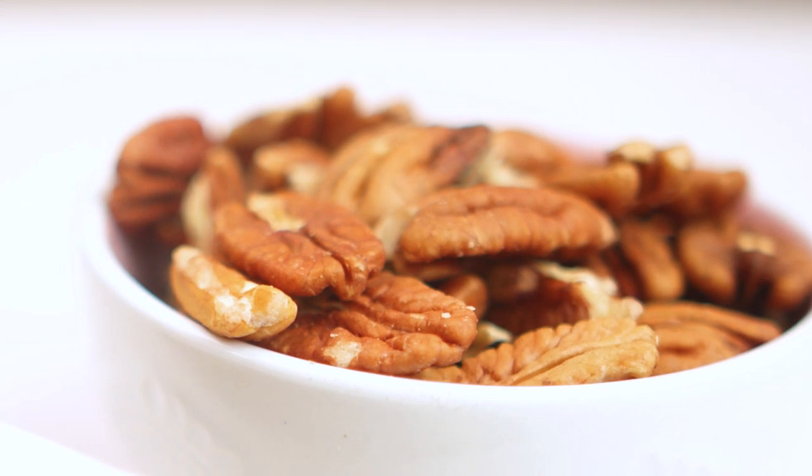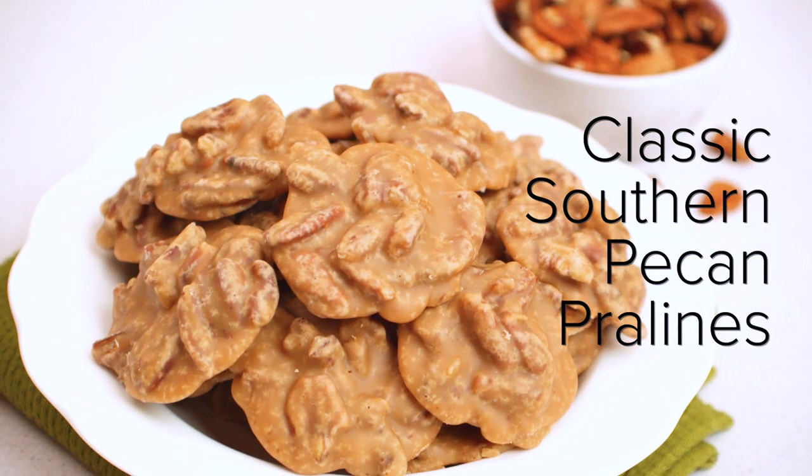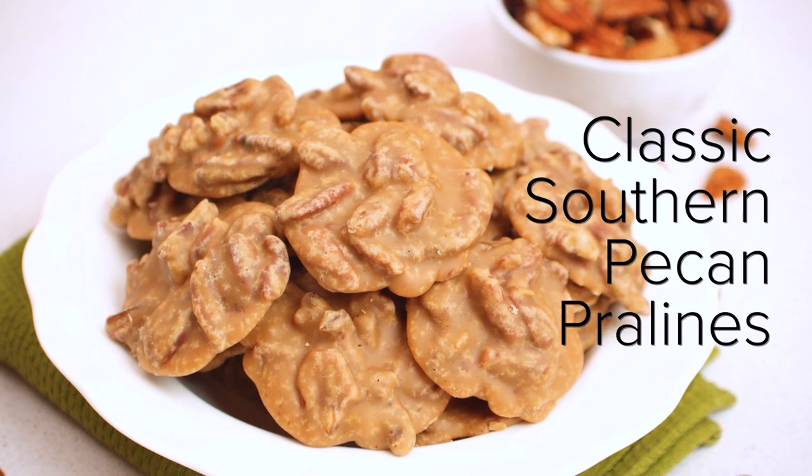Melt in your mouth brown sugar and caramel flavor mixed with crunchy pecans. These classic southern pecan pralines are going to fly right off your cookie tray and are perfect for holiday gifts. Hi, I'm Lindsay from Life, Love & Sugar and after testing all kinds of pecan pralines, I'm going to show you how to make the very best ones today.